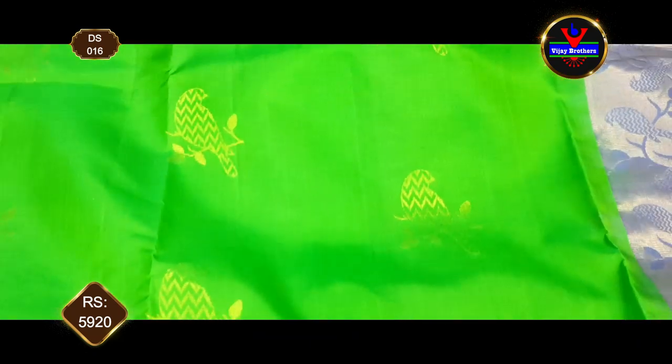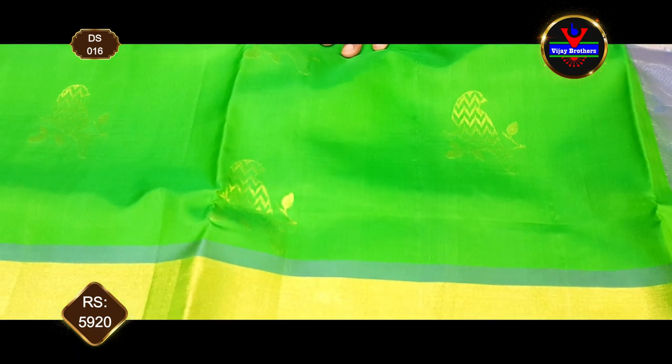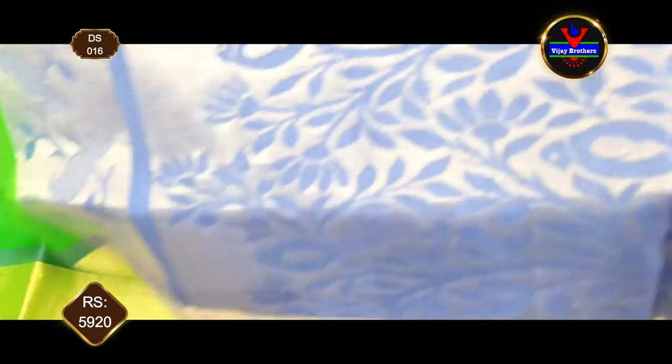We have a 3-inch zari. The fabric is very soft and very pure material. We have a hash color combination.